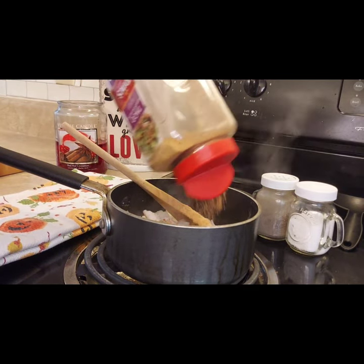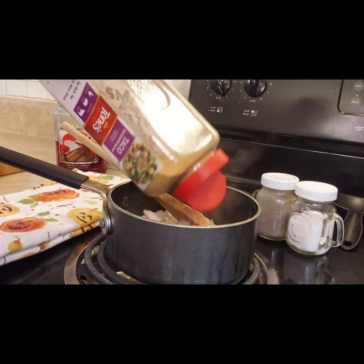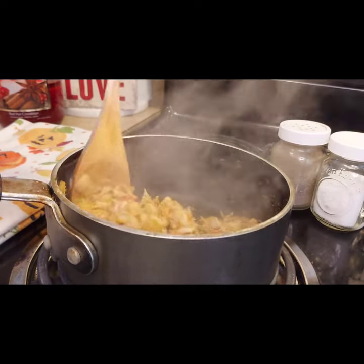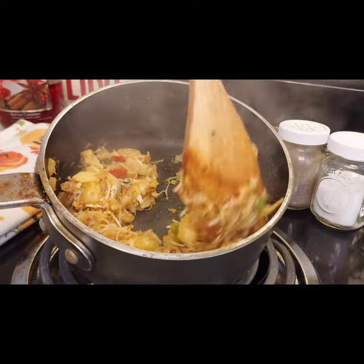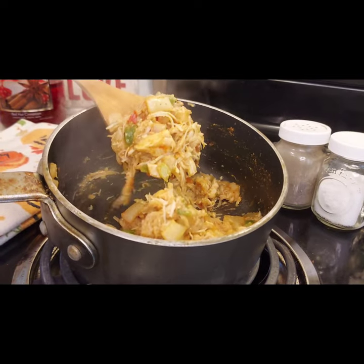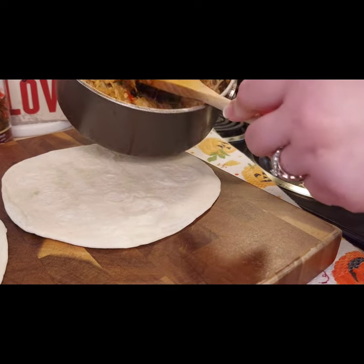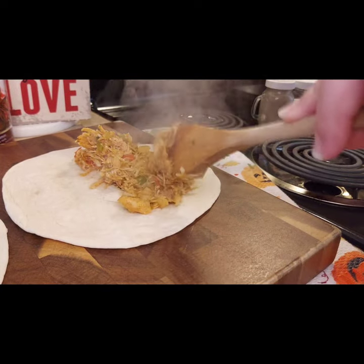Next we're going to add in our taco seasoning. If you have a packet, it's about two tablespoons of seasoning mix. I used one of the bigger containers since we use taco seasoning in a lot of things, and added about two tablespoons. Then mix it all until it's heated through and the vegetables are nice and soft.